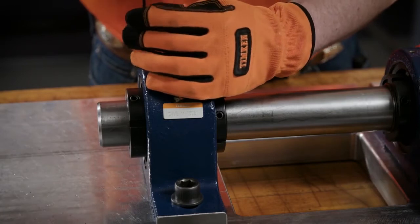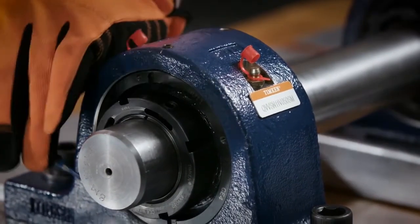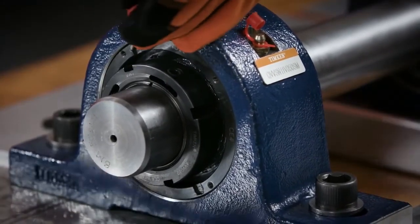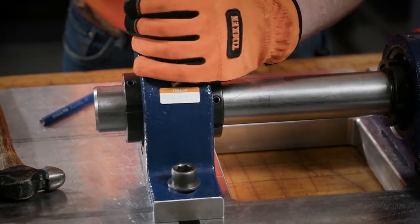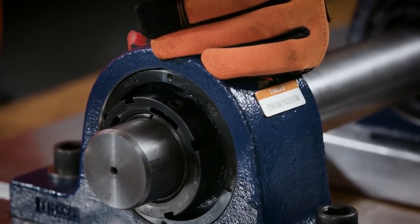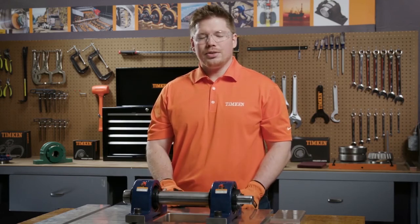To turn this housing from a fixed to a float position, back off the set screw. Rotate the NU nut one full rotation, then re-tighten the set screw. This can be done to one or both sides. If you have any questions, contact your local Timken sales or service engineer.